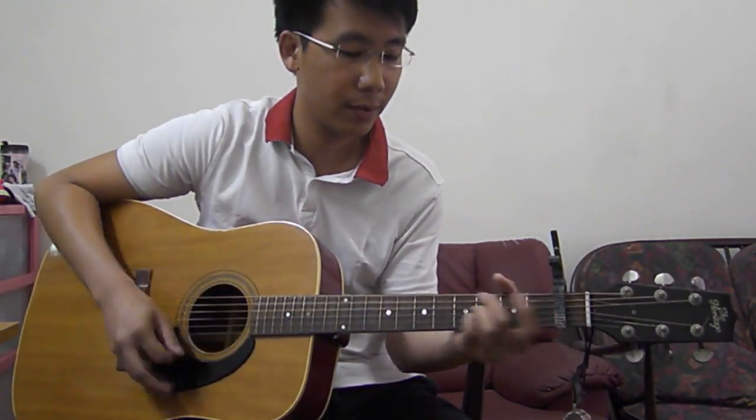Play the intro twice, then to the second verse. The second verse chords are almost the same.